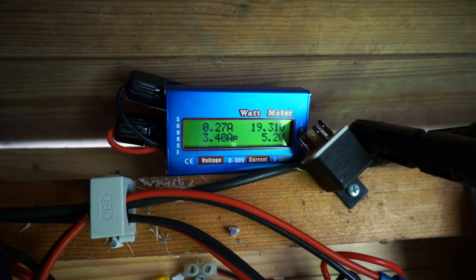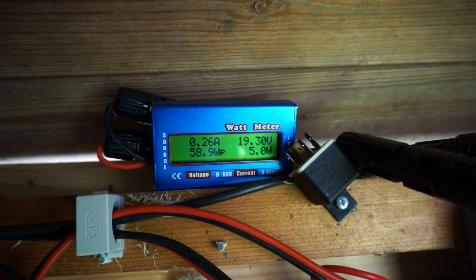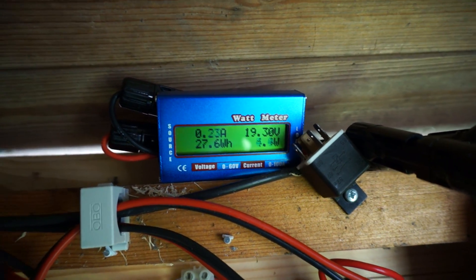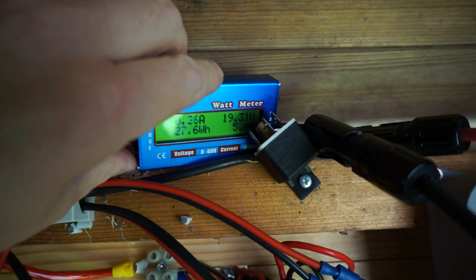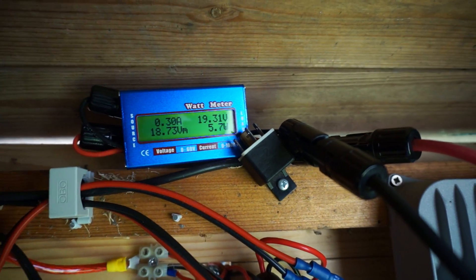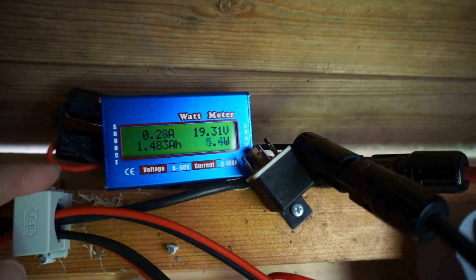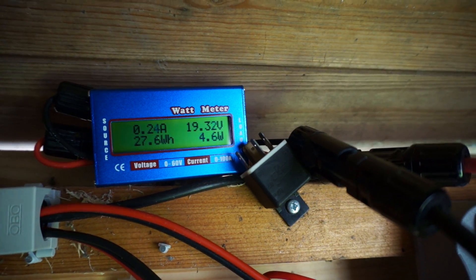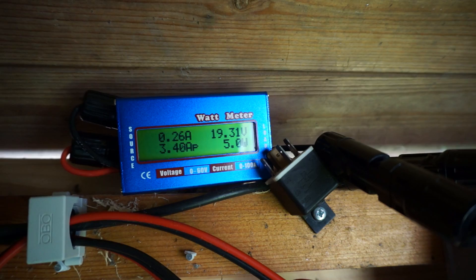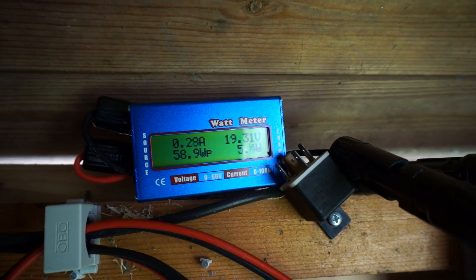It cycles through the display. I can just read it right now — it's currently reading about 5 watts. There's a solar panel connected to this. I used a couple of MC4 connectors so I could just plug it in between a solar panel. This solar panel is what they call an 18 volt panel — basically a 100 watt PV panel with a general maximum power point of somewhere around 17 volts.